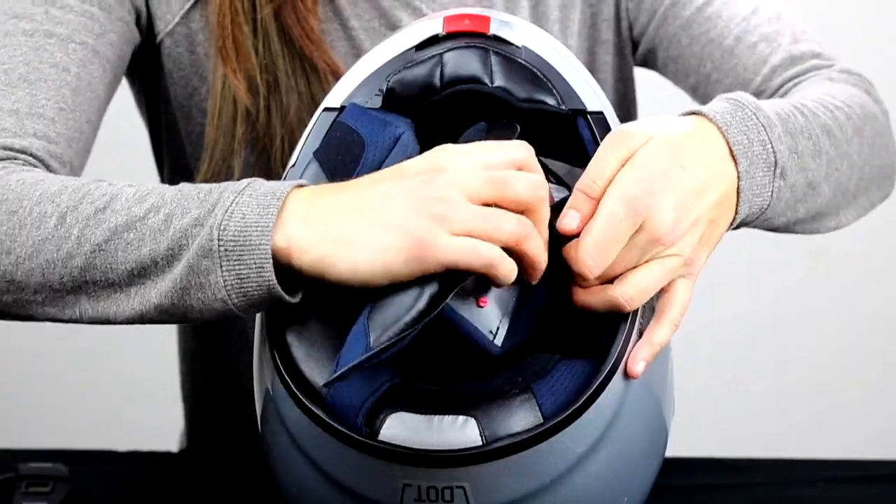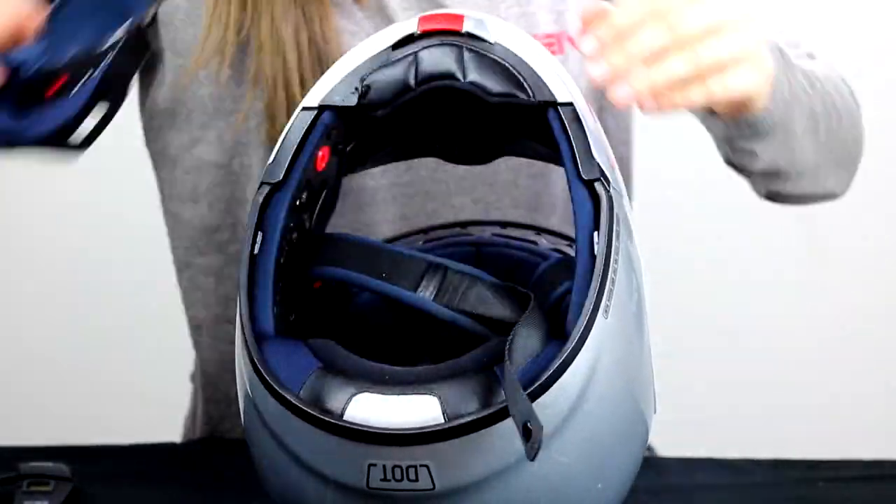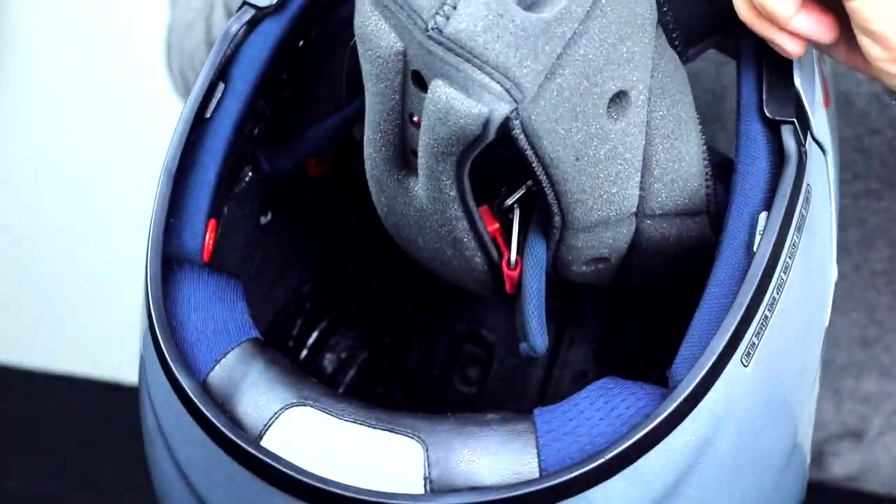First off, take the cheek pads out of the inside of the helmet. These are usually attached with three snaps or velcro areas. Lift up or remove entirely the center liner.